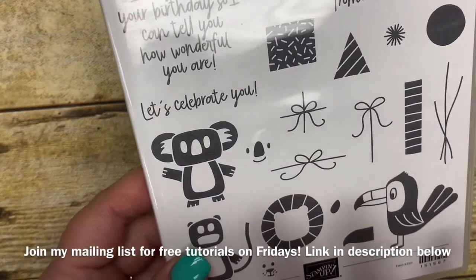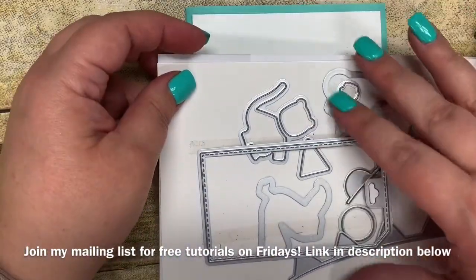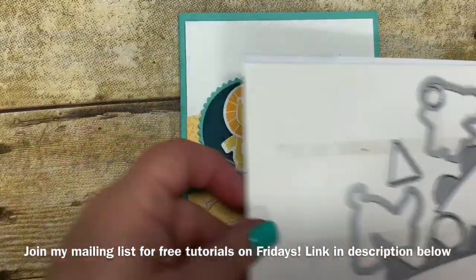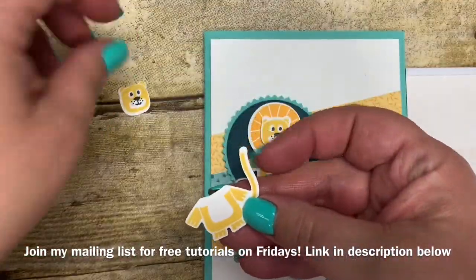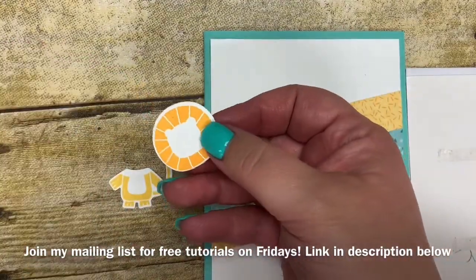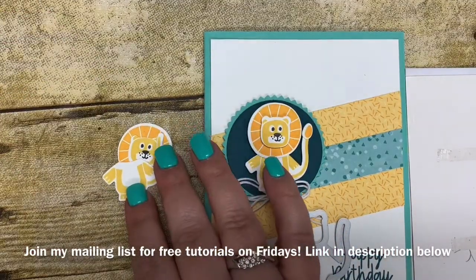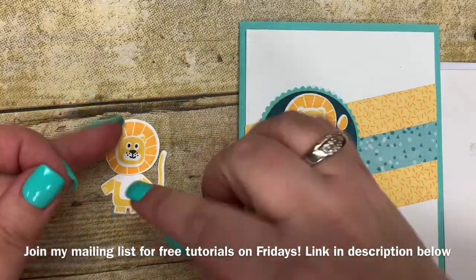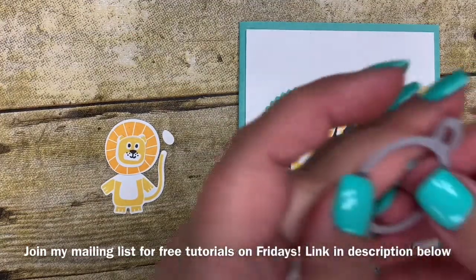Let me show you the Bonanza Buddies stamp set, the stamp set and the dies. The neat thing with these dies that took me a minute to figure out when I was cutting with them is that when you stamp the lion it actually cuts the pieces out individually. So you'll have the head, you'll have the body, and then you'll have the little mane. This will actually be adhered on, and then you have the little tail as well for the little lion. I'll be layering this together when we actually make the card.